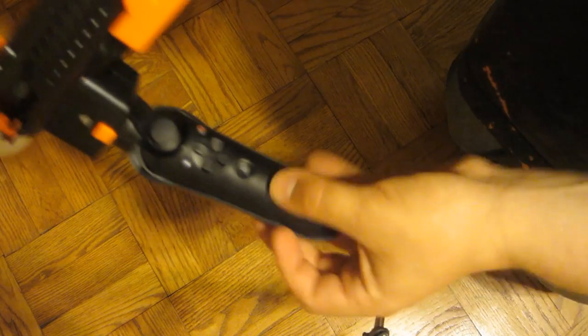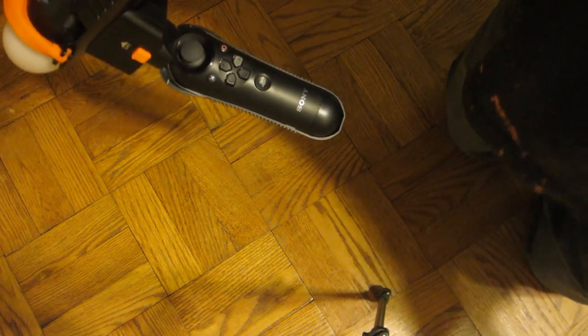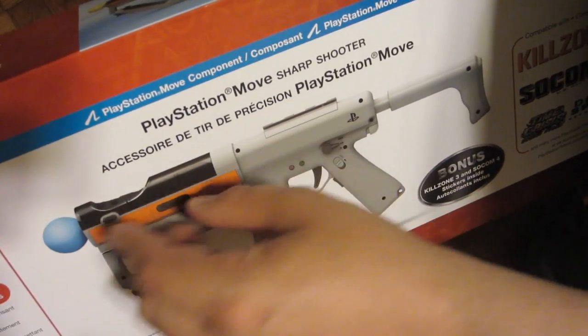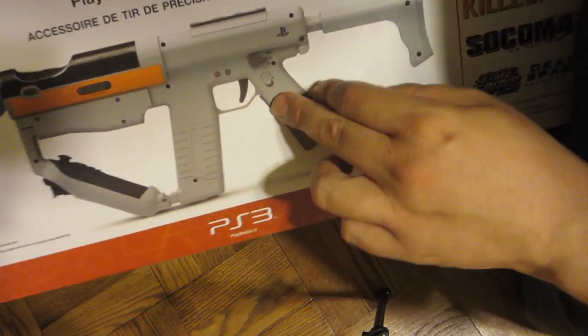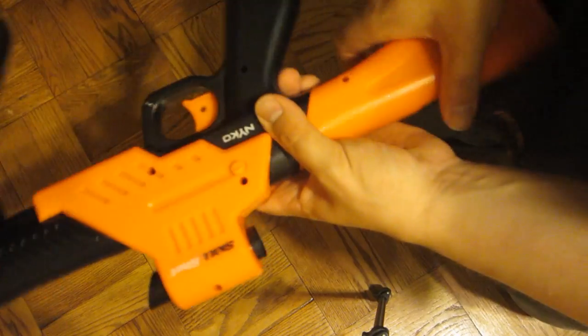It doesn't have anything to strap it in, unlike the Sharpshooter, which I have right here — that has a strap to secure the controller. I'll show you the box for the Sharpshooter. It's a little bit more expensive but not much. It has buttons remapped via a USB connection, so the controller plugs into this USB thing and basically remaps the buttons so they're easier to reach. You get the PlayStation Move button accessible right there. This Skill Shot, by contrast, doesn't remap any buttons at all — it's just a casing that you stick your Move and navigation controller into.